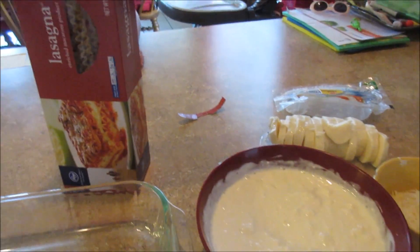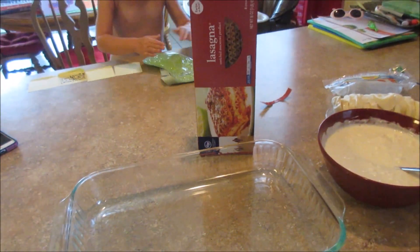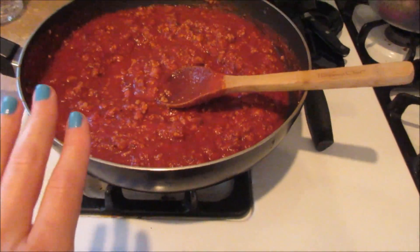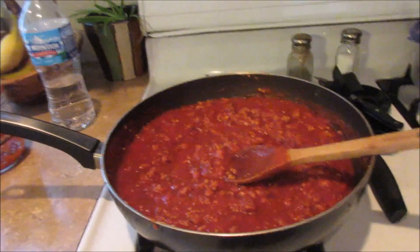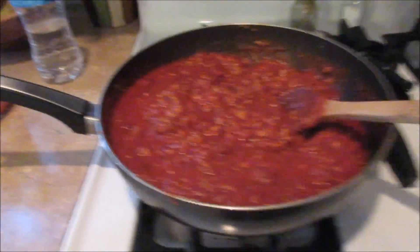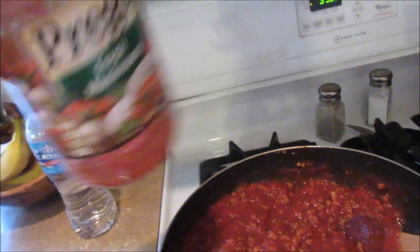I don't think I've ever shown y'all how I make lasagna. This is a recipe my mom's been making ever since I was younger — it's called lazy lasagna and it's pretty easy. The first thing I did was brown a pound of ground turkey — you can also use ground beef. Then I added some spaghetti sauce, 32 ounces. Sometimes I'll make homemade spaghetti sauce, but I went ahead and bought it this time to save some time.